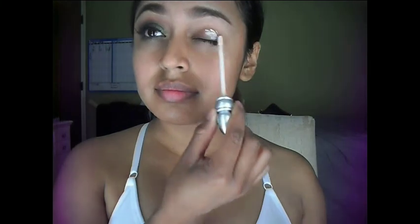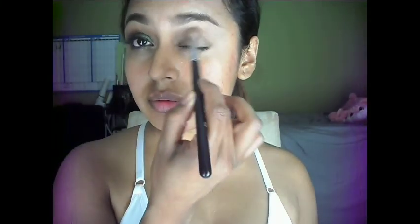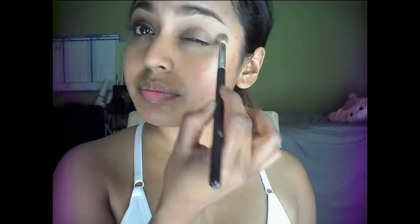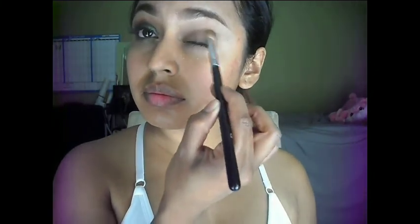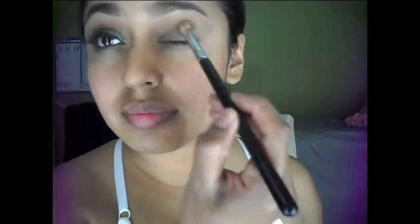Starting out with primer — we definitely want to avoid creasing on the eyelids, and this helps with blending the colors. I'm going to use my pressed powder as a transitional color, just placing that on the crease. Since that wasn't enough, I'm taking my bronzer and just placing that on top of that first color and blending it all in.